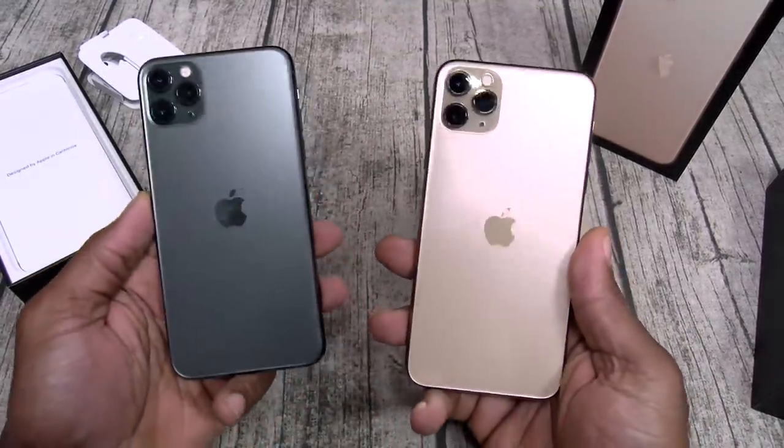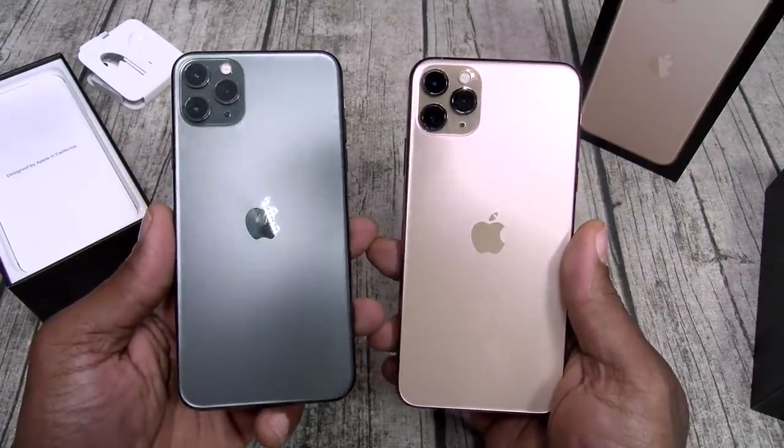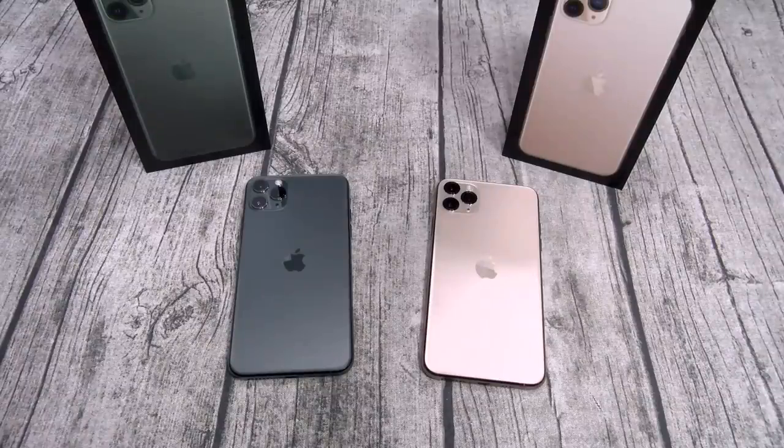Let me pause the video, drop in my information, get everything set up, then we'll walk through the OS. Alright, we're back. I'm going to keep this video short and sweet because I plan on doing a full review — and when I say full review, I mean a movie. You remember the Galaxy Note 10 Plus movie? I won an Academy Award for that. I'm doing the same thing on this phone, tearing it apart from top to bottom. If there's anything you want me to cover specifically, leave it in the comments.